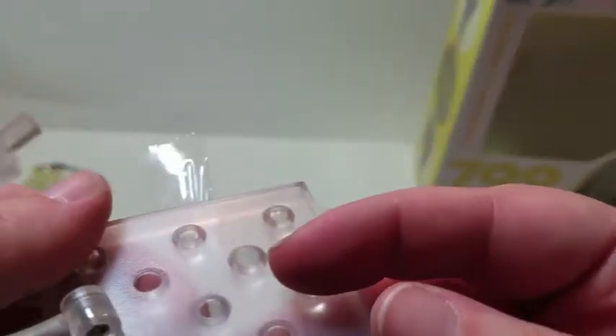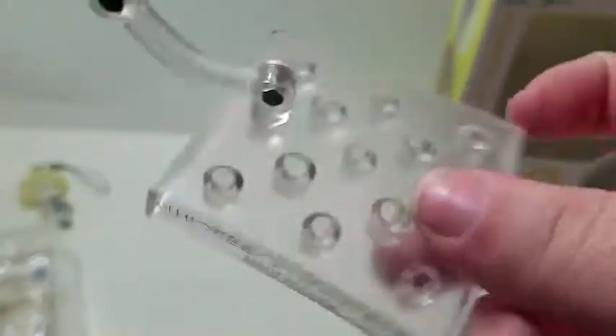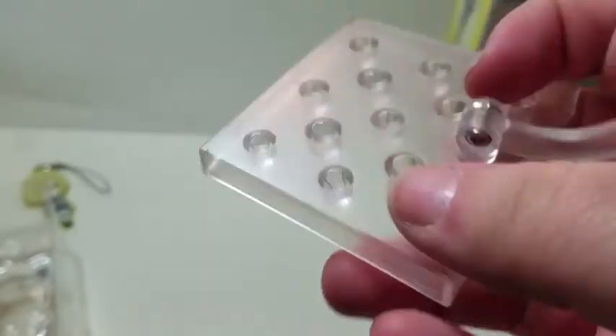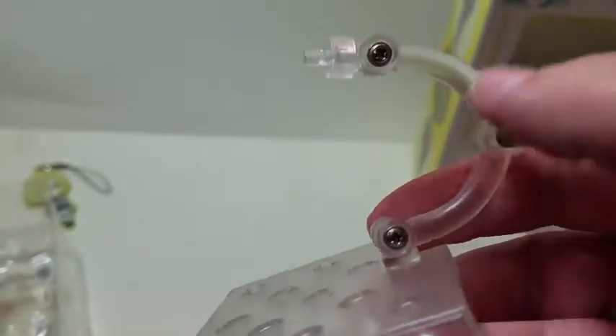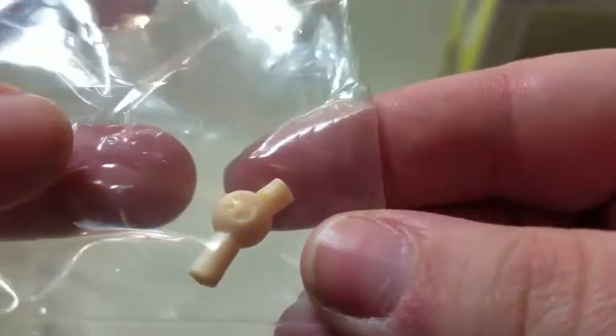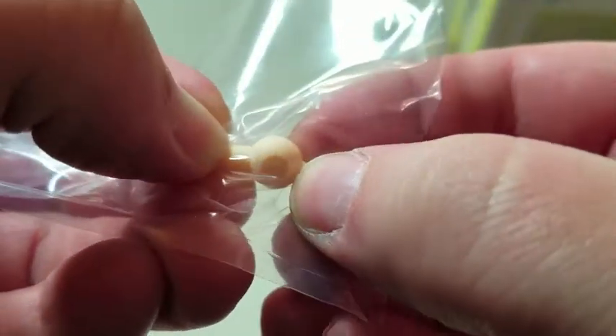He comes with the same standard base as the other ones — it says 'Yuri on Ice' on the side — and the same standard back piece, and of course the extra neck joint. If you're new to Nendoroids, you'll see a smiley face on the joints, which helps you know it's an authentic Good Smile product rather than a replica, so it's something to look for if you're not sure if something's real.